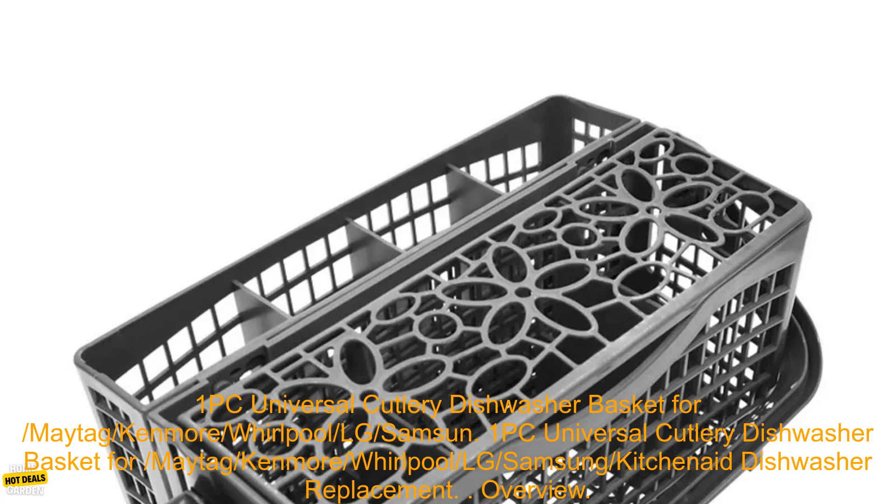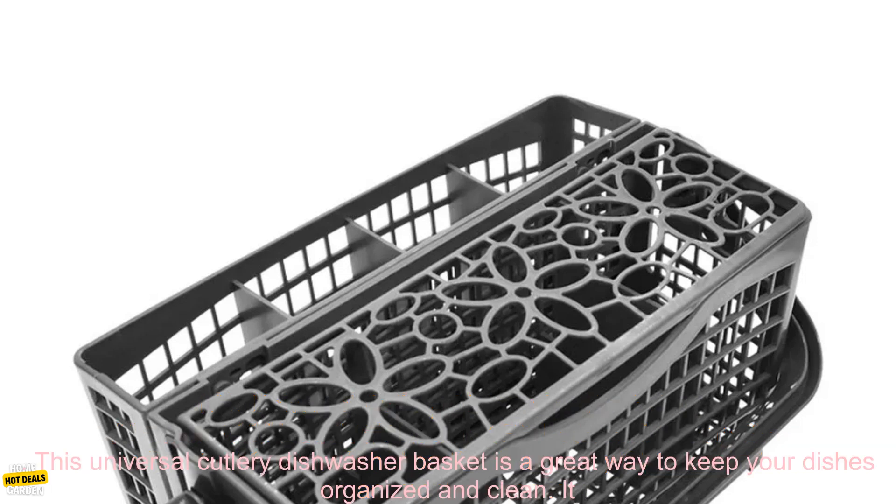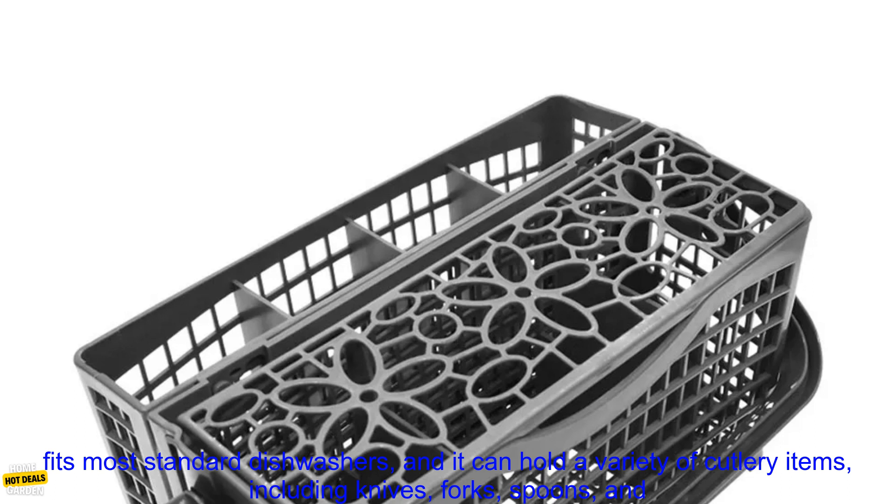1PC Universal Cutlery Dishwasher Basket for Maytag, Kenmore, Whirlpool, LG, Samsung, KitchenAid.